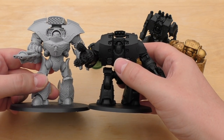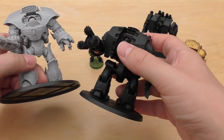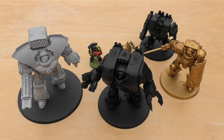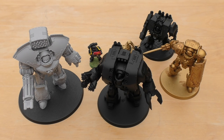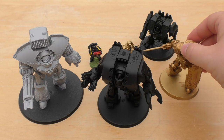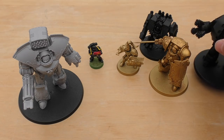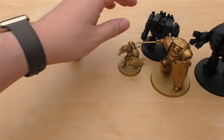So you are now looking at the largest Dreadnought in existence — the Custodian Heavy Dreadnought — and it's the same price as the Leviathan. I hope that's all been very useful for you. If you're on the fence, they're the same price, and if you've got a Custodian Guard army, it really is the next step in Dreadnought evolution.